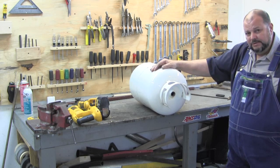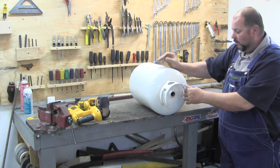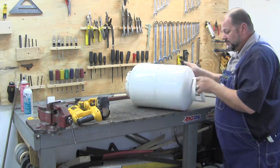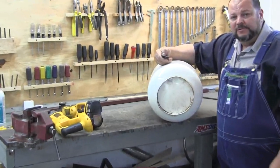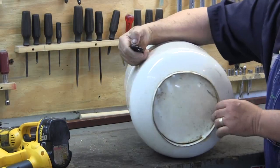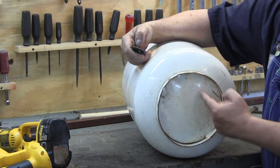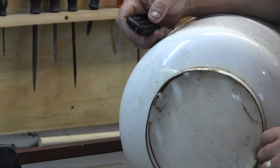If you do get the valve off, the way I purged the tank was to fill it up with water. First thing I'm going to do is remove this ring on the bottom. It's got three spot welds that hold it on.